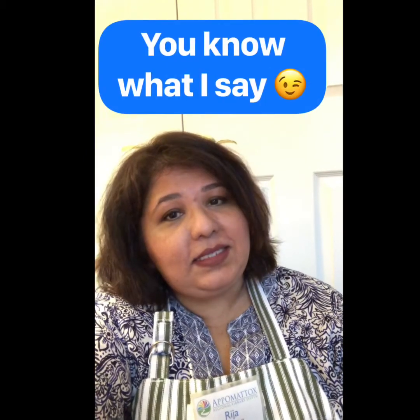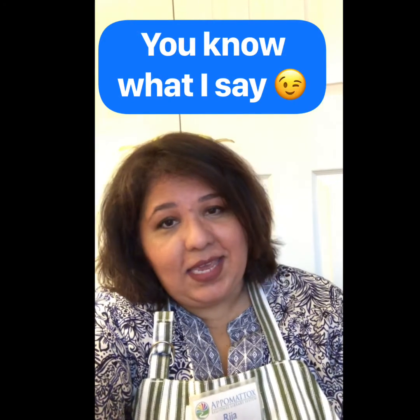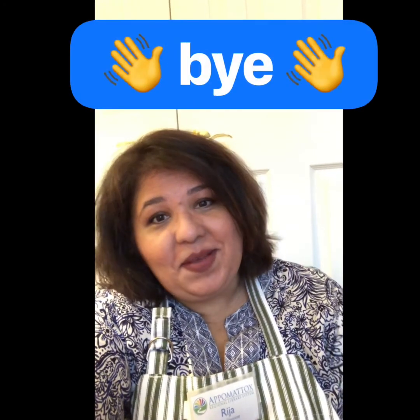And there you go. That brings us to the end of another stream video. Until next time, you know what I say: take care, stay safe, bye.